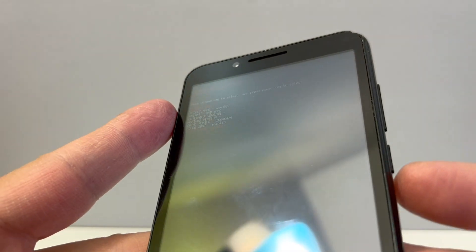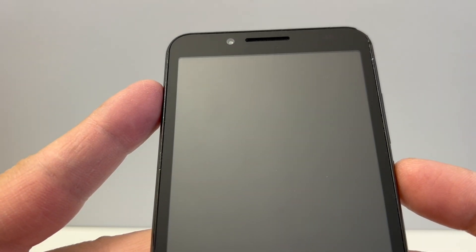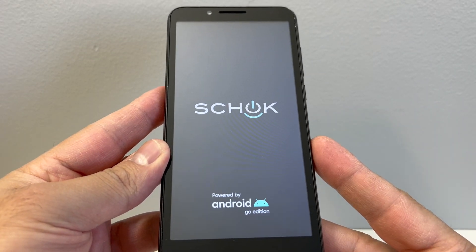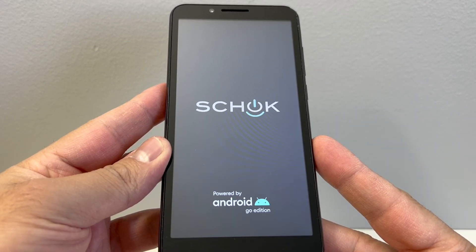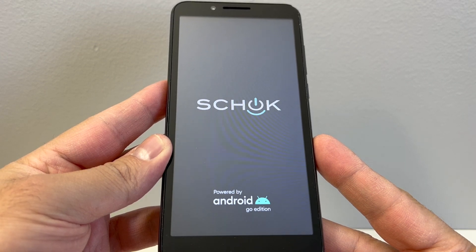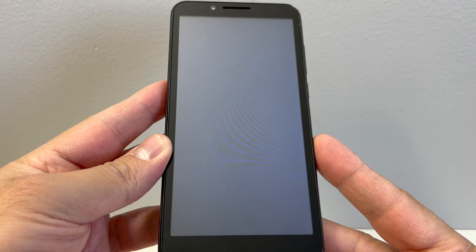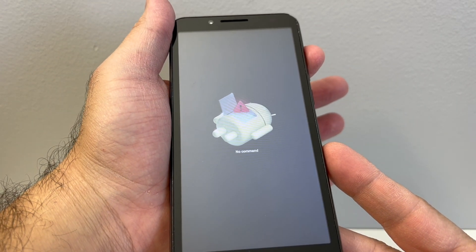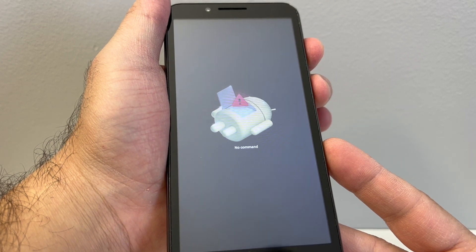Then press the power key to confirm. The device will restart and take you to the 'no command' screen. I will show you the two buttons you would need to get to recovery. Once you get to the no command screen, you want to press the power button, then press the volume up key.